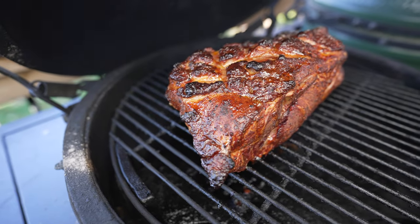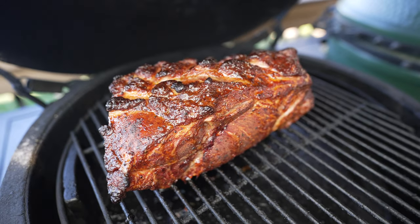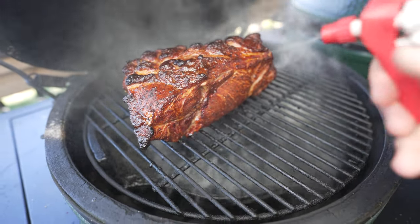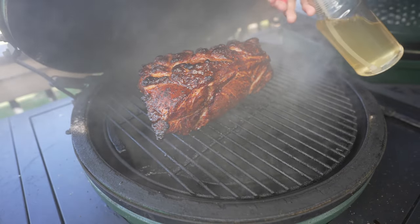Pork has been on for about two hours and I'm going to start spritzing it. For my spritz, I like to use straight-up apple cider vinegar. Pork is looking great — it has a nice color on the outside but is starting to look a little dry. So we'll just hit it with that apple cider vinegar on all sides, get it nice and wet, close the lid, and continue cooking.